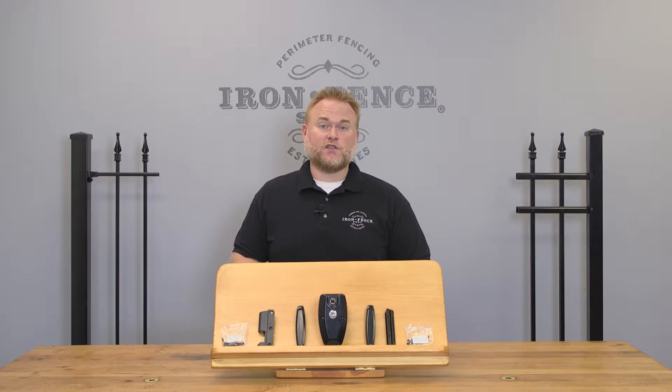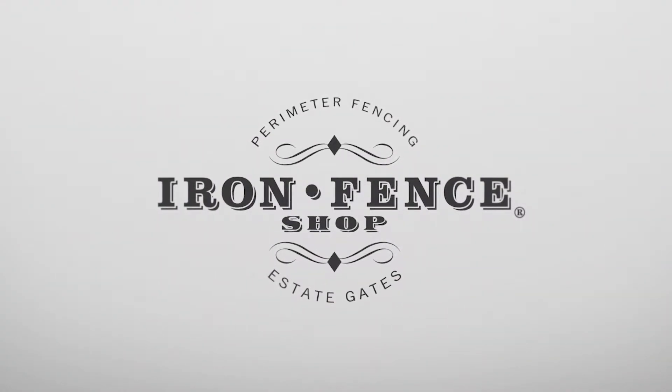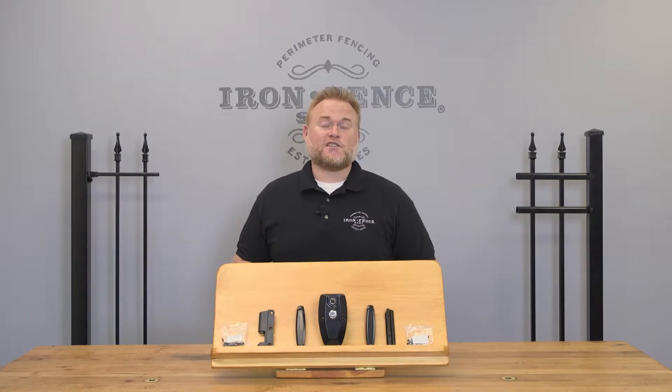Today we take a look at the Ornimag Gate Latch from Nationwide Industries. Hey everyone, Jason from Iron Fence Shop. Today I wanted to take a closer look at assembling and installing the Ornimag Latch by Nationwide Industries.